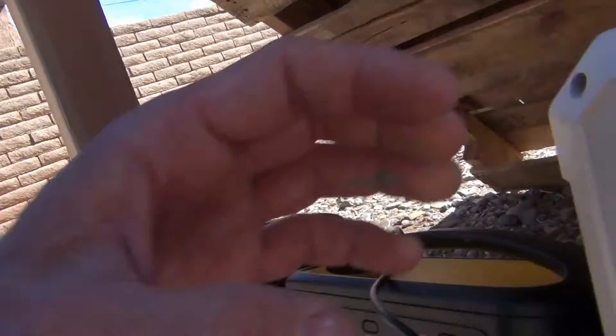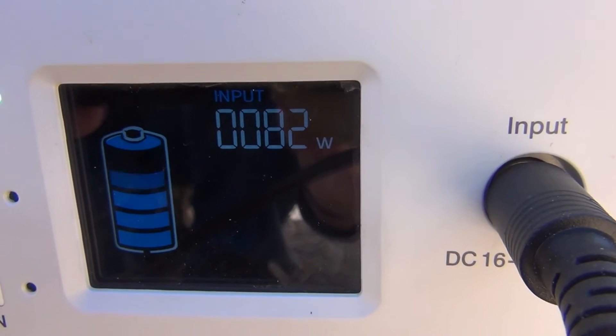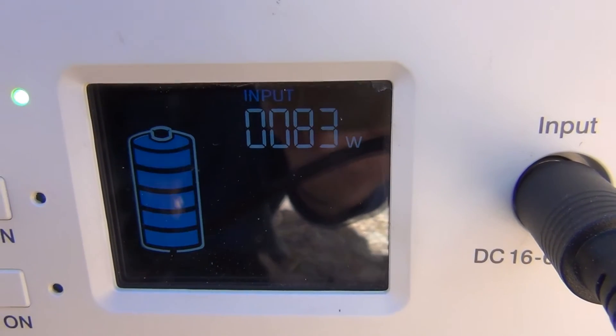Let's see what we're at here. Looks like we're at about 83 watts, which is pretty good. If I run this in series, that input will increase by double or more.